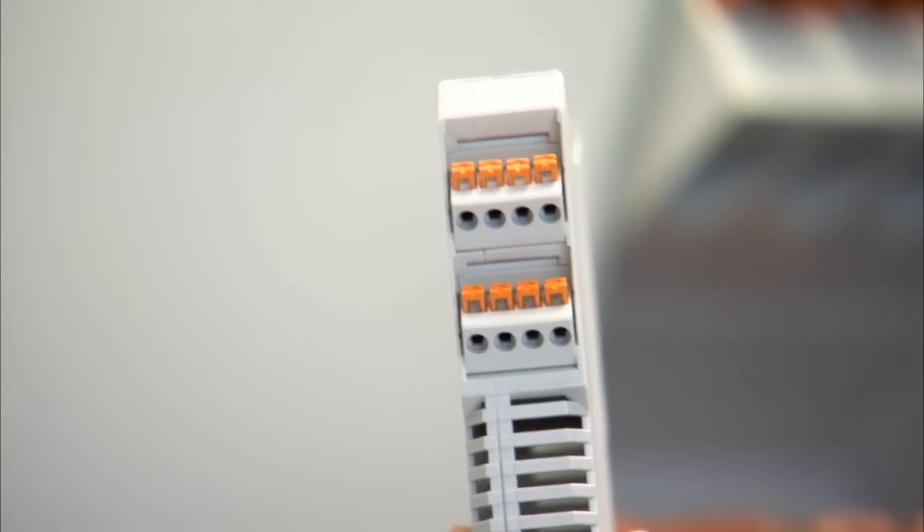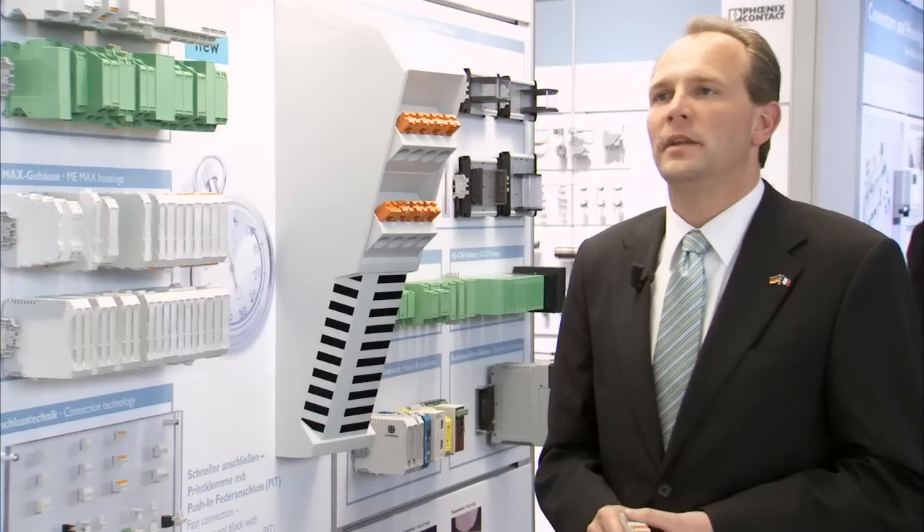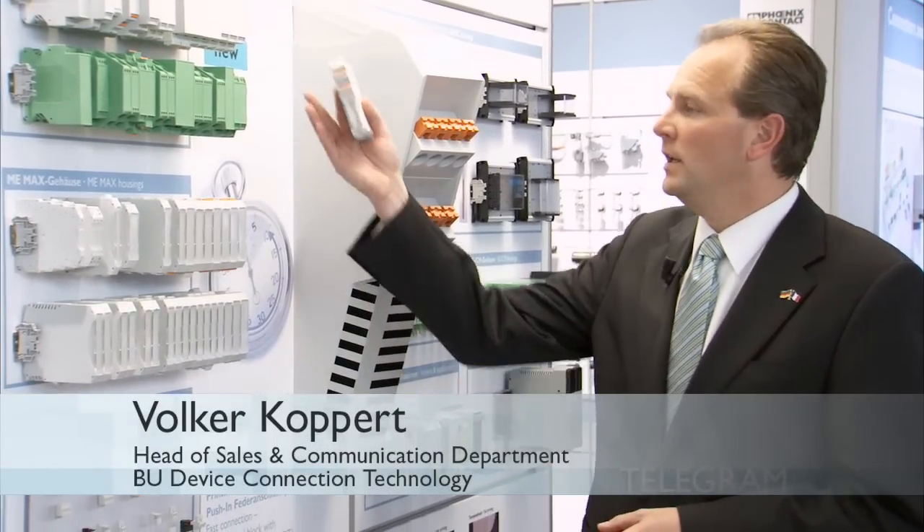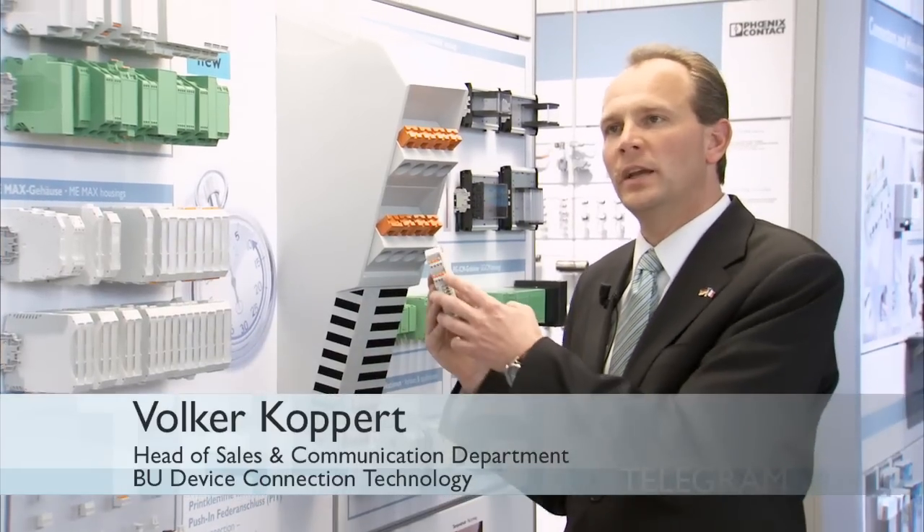Phoenix Contact component housings make the assembled PCB a shock and dirt-proof electronics module. You can now obtain the matching PCB terminal block with push-in technology for the ME and ME-MAX electronics housings. The FK-DSO is a new push-in spring connection for the ME and ME-MAX housings. It's available in two, three and four positions and you can connect wires from 0.2 to 2.5 square millimeters.